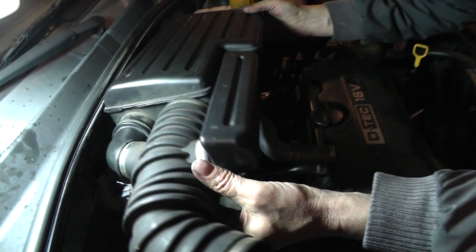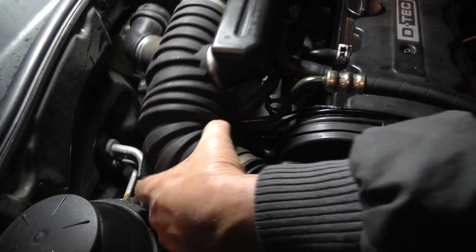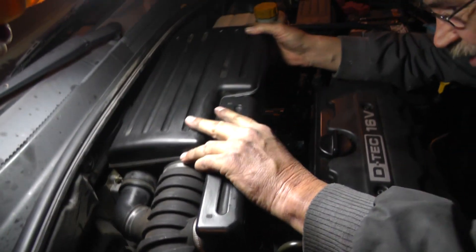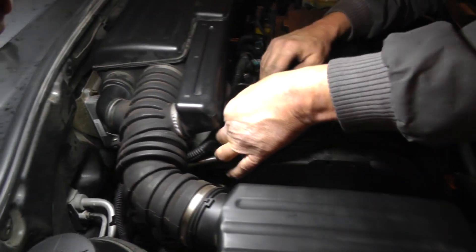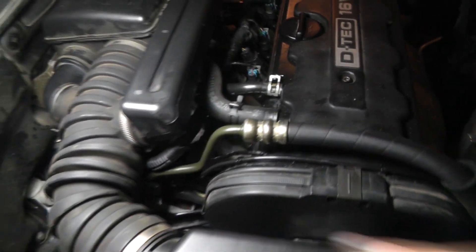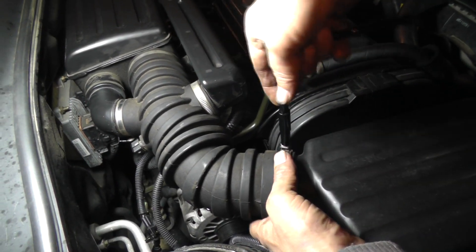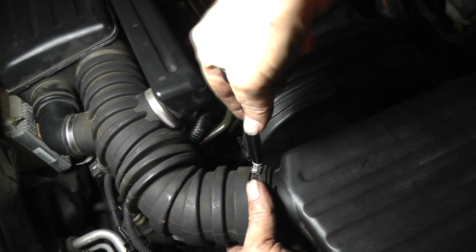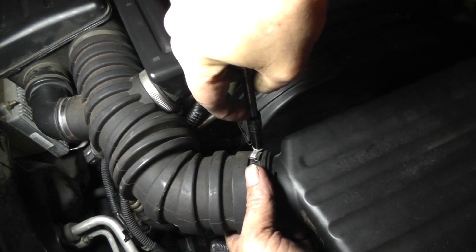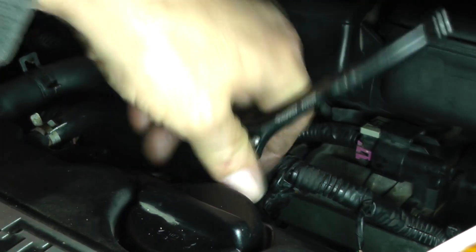Let's get this hose hooked up. Now we're going to put the resonator on — first we're going to put it down over the top of the throttle body. Now let's tighten up some hose clamps. Let's go ahead and tighten this one up — this is a quarter inch socket on the throttle body hose clamp. Now let's get this one up here on the throttle body — this is also a quarter inch socket on the throttle body hose clamp.